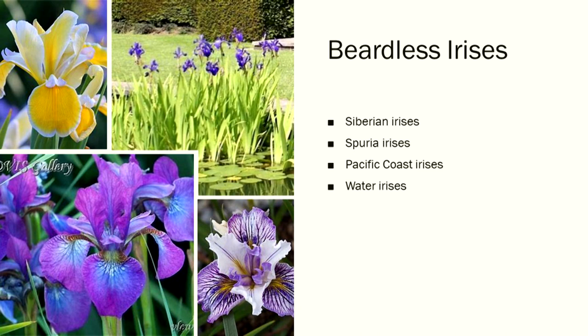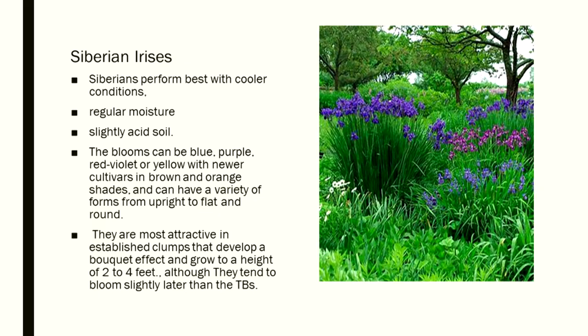Beardless irises include water irises, Siberian irises, Pacific Coast irises, and Speria irises. Siberians don't have a rhizome. They do best with cooler conditions, regular moisture, and slightly acidic soil. Blooms are blue, purple, and red-violet. One of the best ones I ever saw was called Chilled Wine — it was a magnificent, gorgeous iris. Siberian irises are most attractive in established clumps.